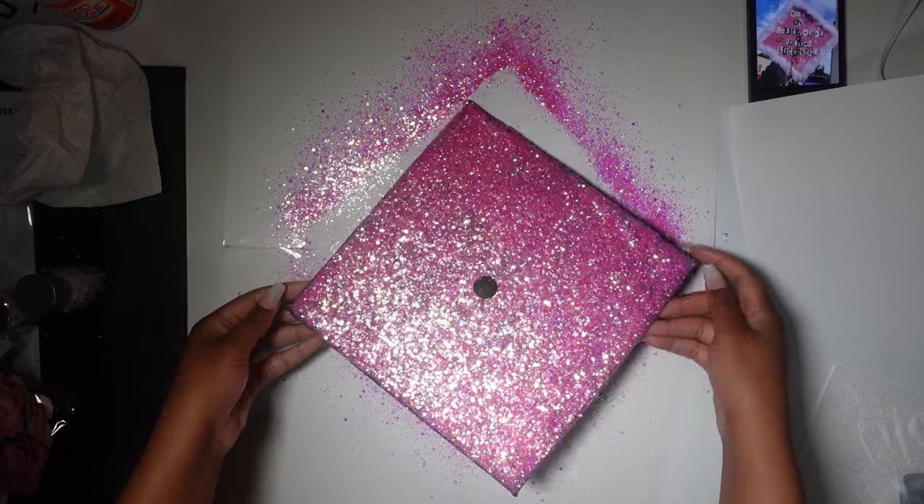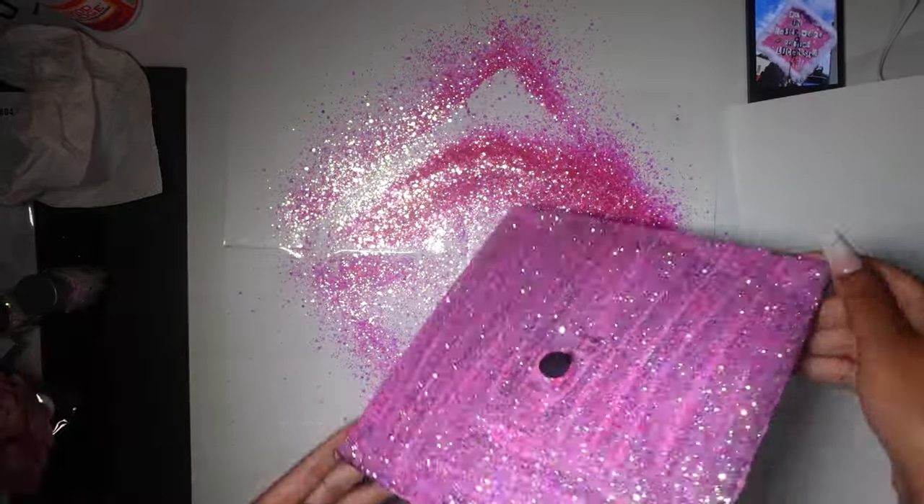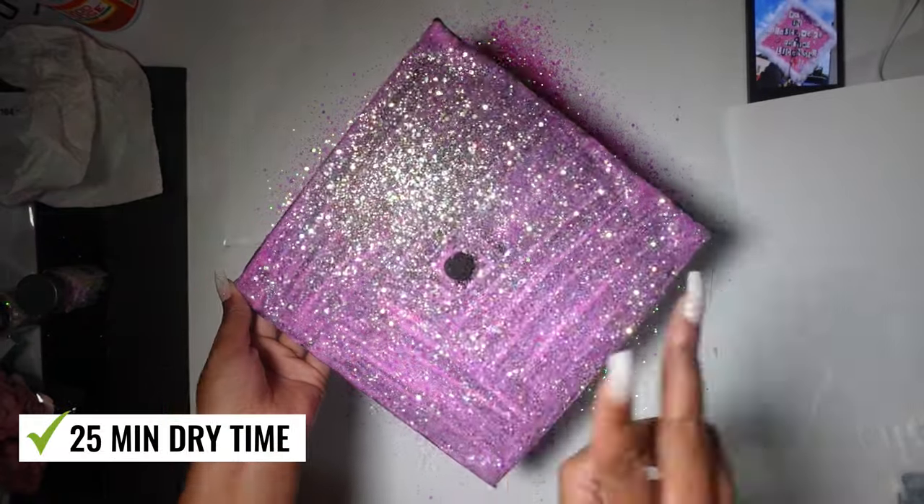Now I'm just going to shake off the glue, and as you guys can see, that is not enough. You can still see the streaks and I don't want that. So I'm going to do two more coats.